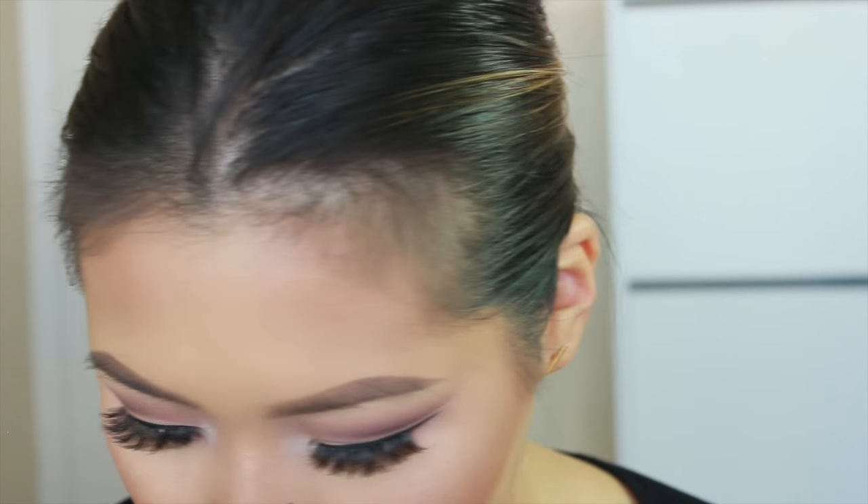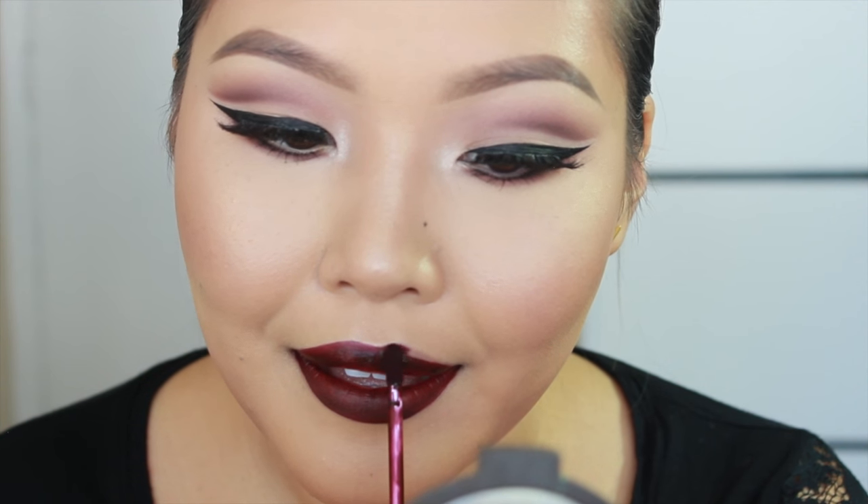For the lips, you're more than welcome to use something a little more subdued since the eye look is pretty dramatic. But I want to play around with my liquid lipsticks. I will be using the Kat Von D Damned Liquid Lipstick. And one more coat — the reason I do a second coat is because this lipstick tends to look a little streaky and uneven, so two coats make it the most opaque.